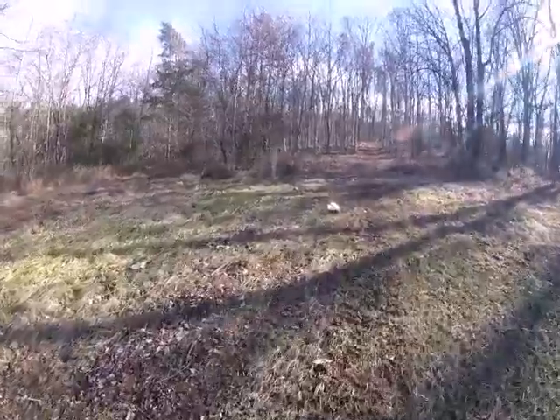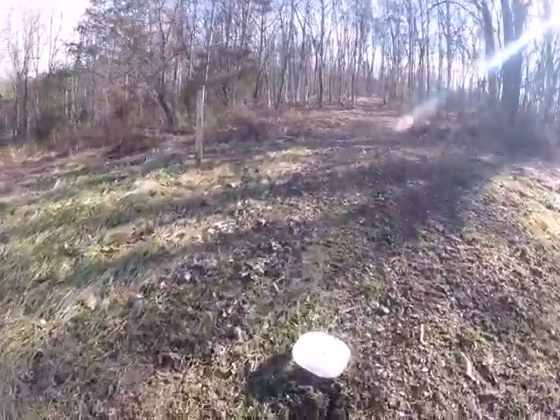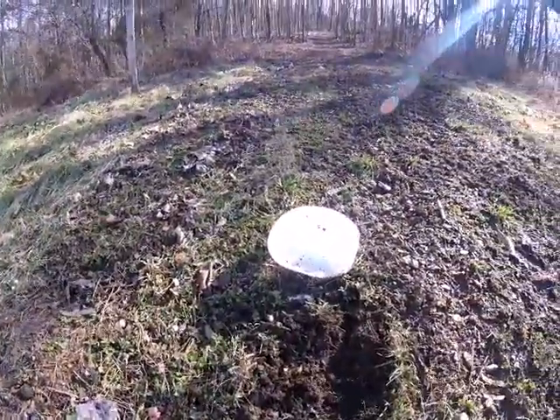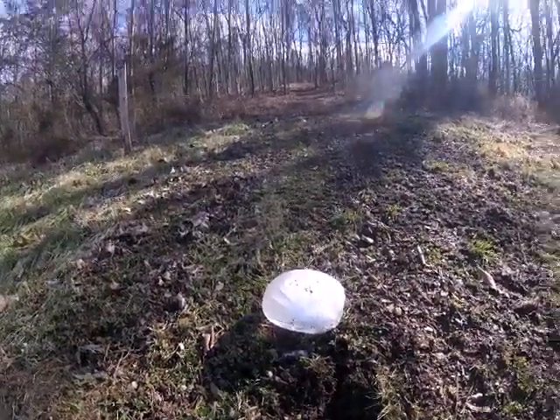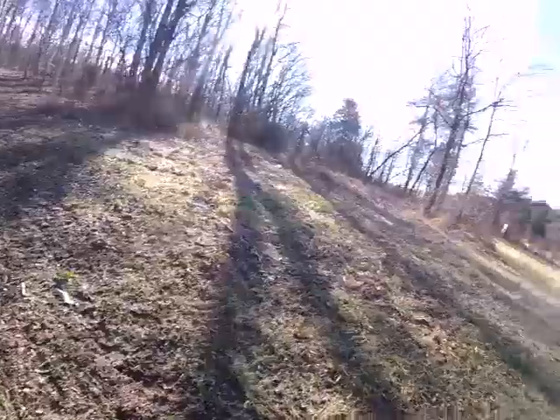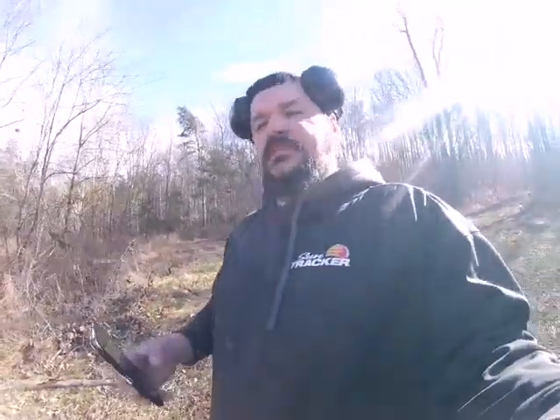What we see here is this block of ice — it's probably about 30 yards up. It's just water put in a regular balloon, stuck in the freezer for a few days and let it harden. That's what we're going to shoot today.